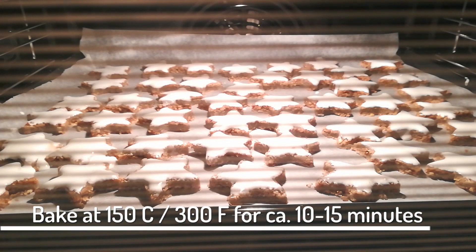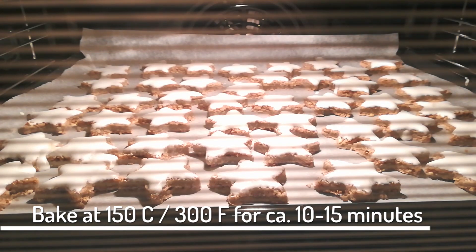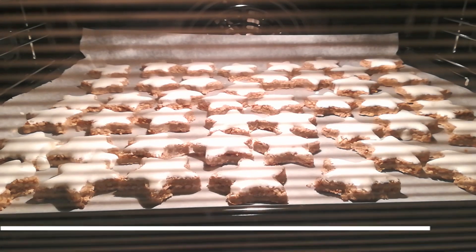And now it's oven time! Bake these at 150 degrees Celsius for about 10 to 15 minutes. It is more like drying out than baking — just like meringues, if you ask me.